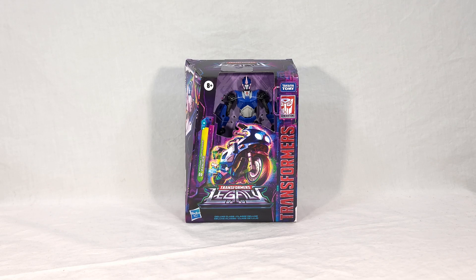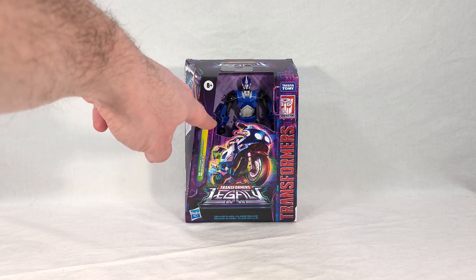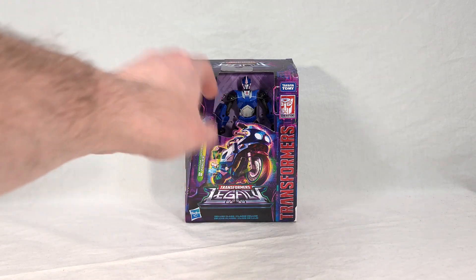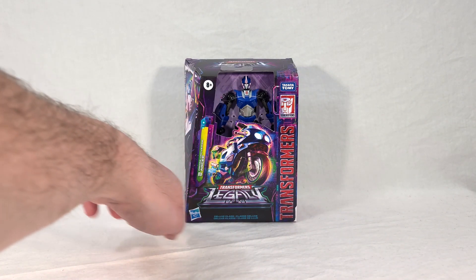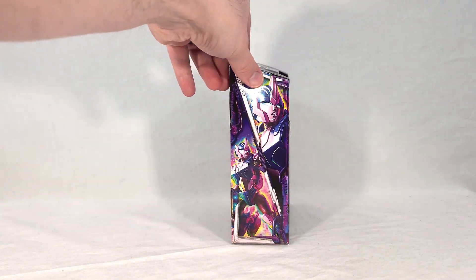I'm not crazy about this move. I understand it is a little more environmentally friendly to have less plastic use, but I think there are better ways of doing this. Hopefully any instances of damage or theft will be pretty minimal. You can see the top half of Arcee through this little window. On the very front you get artwork of her vehicle mode, which is the Prime character's classic motorcycle mode. You have the Transformers Legacy logo, Transformers Generations, and you get her name right here - Prime Universe Arcee, Deluxe class. Up top you just get the Legacy logo again.